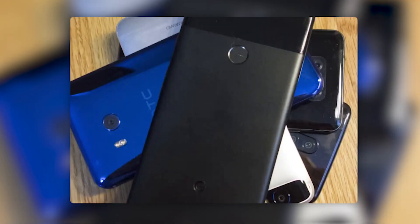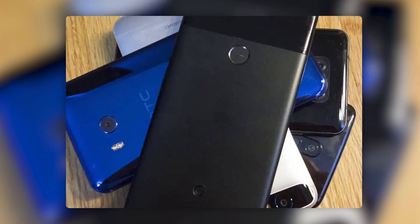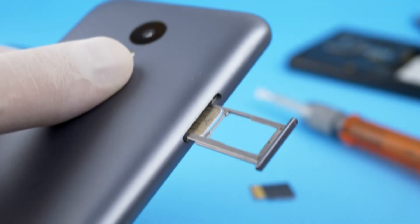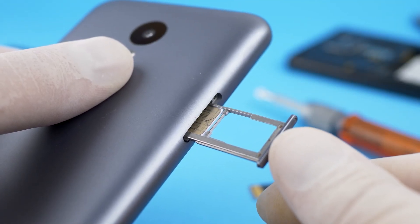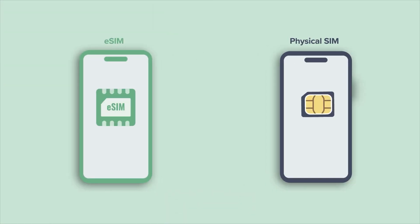That said, eSIM isn't perfect, at least not quite yet. One downside is that not all phones support it, especially budget Android models or older devices. Another thing to keep in mind is that while switching eSIMs between phones is possible, it's not quite as effortless as pulling out a physical SIM and popping it into a new phone. You'll usually need to download and activate a fresh eSIM profile, which takes a few extra steps. It's not difficult, but it's worth knowing in case you swap phones often.